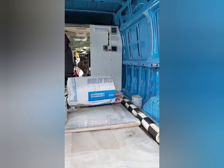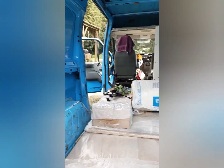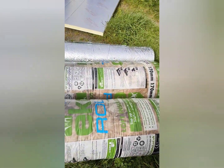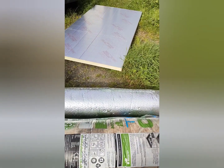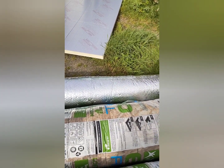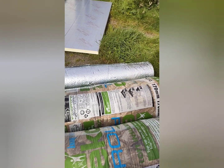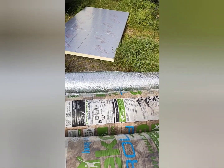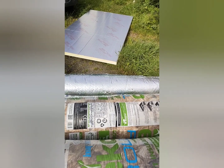A little van update - got some electrics going on and I'm just about to start insulating it and lining it. I've got some wool insulation as well as a roll of aluminium and some Sellatex, so I'm going to triple layer it just to keep as much heat in and as much cold out. Hopefully that should keep me snug and cosy as well as cool in the summer.